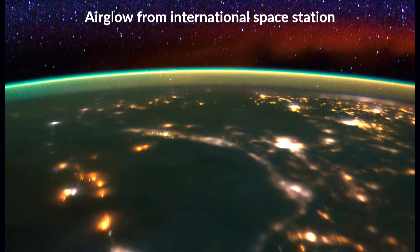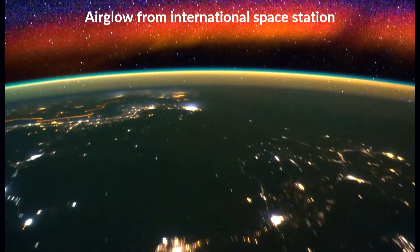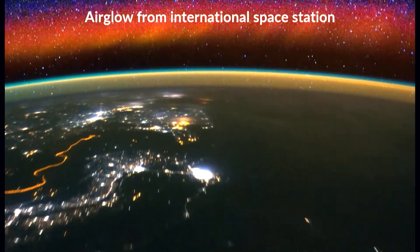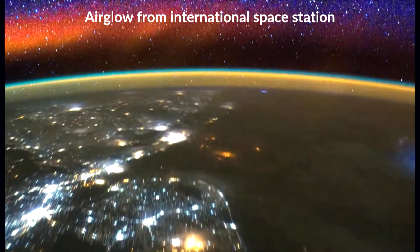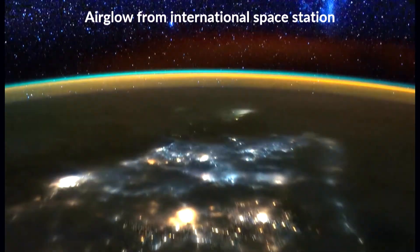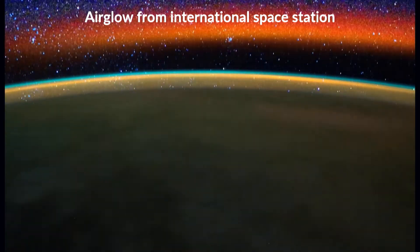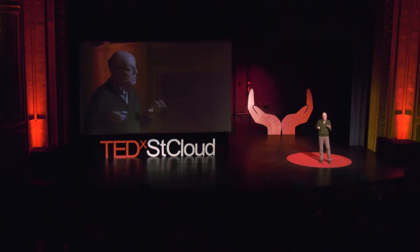Air glow — the light that ICON measures — is perhaps best illustrated with this video taken from the International Space Station. In the background, you can see stars rising. At the bottom are lights from civilization, and you can see an occasional flash of lightning. But in between, at altitudes between about 50 and 200 miles above the surface, you can see a diffuse glow — red at the higher altitudes, a narrow band of green and yellow below. This is air glow, emitted by oxygen atoms and molecules at these altitudes. It's not the more familiar northern and southern lights — air glow is distributed over the whole globe, not just near the poles, and it's nearly always present.